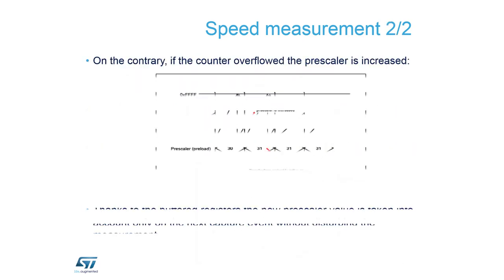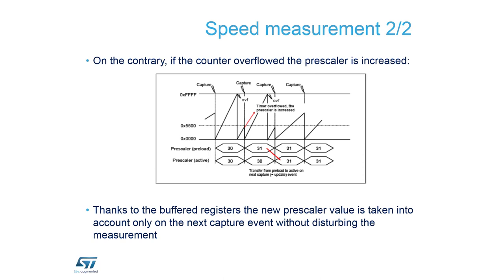Similarly, when we slow down and capture pulses are farther apart, through the fast slope we can reach a timer overflow. We calculate this overflow, and as a reaction — since it is running too slow — we increase the prescaler. The next cycle, after the temporary slope, the counter counts a bit slower. Through this technique we dynamically adapt the speed measurement and increase precision.